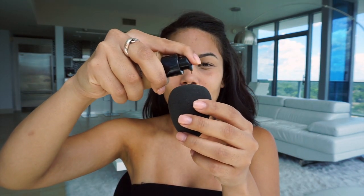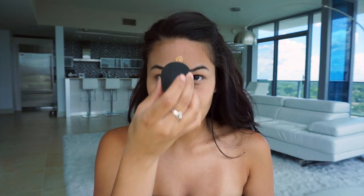For foundation I am gonna go in with the Giorgio Armani Luminous Silk Foundation. When I got this the first time it was a little too dark for me, but it's actually the perfect match now. I'm gonna take my damp beauty blender and dot it on my face and just blend it out.